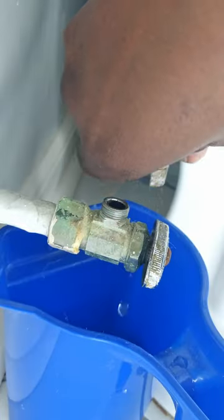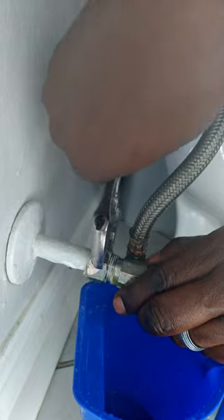Remove the waterline hose. Loosen the compression nut, then remove the valve ring and compression nut.